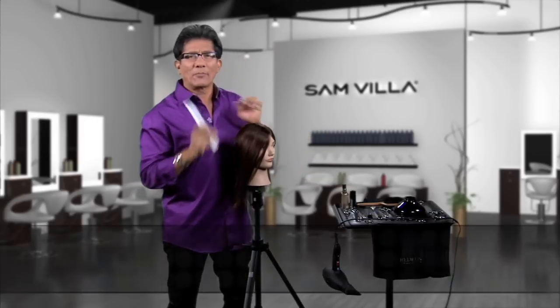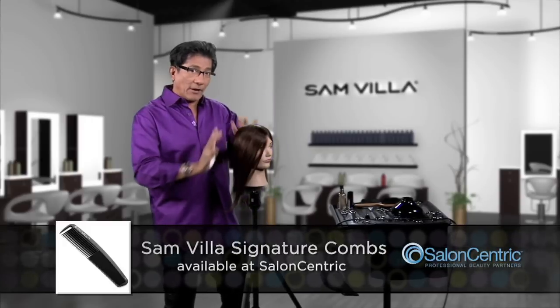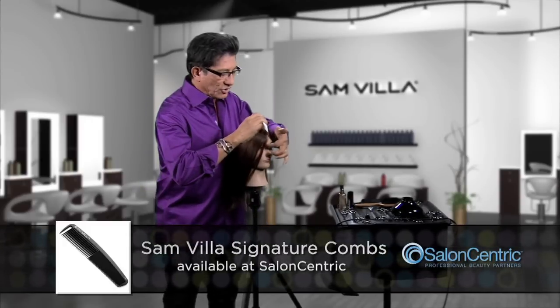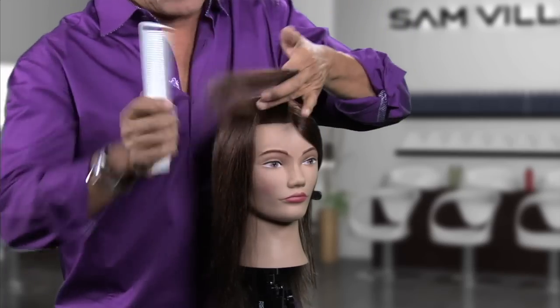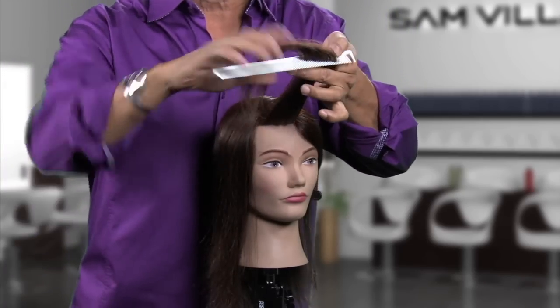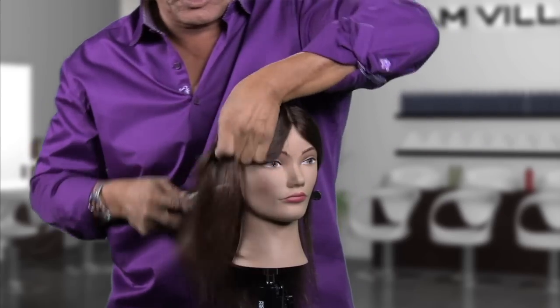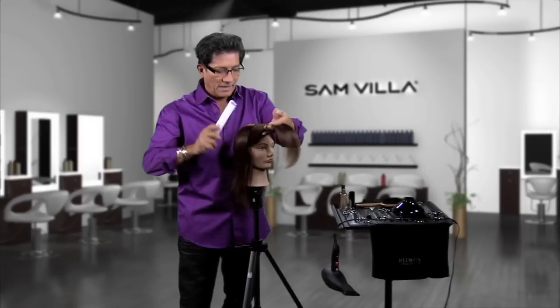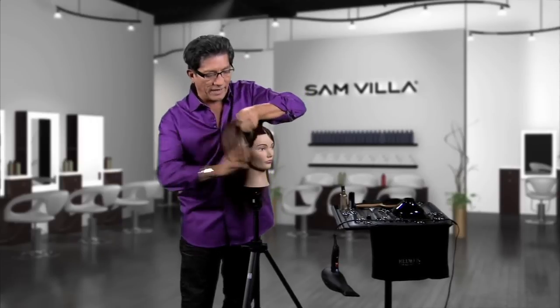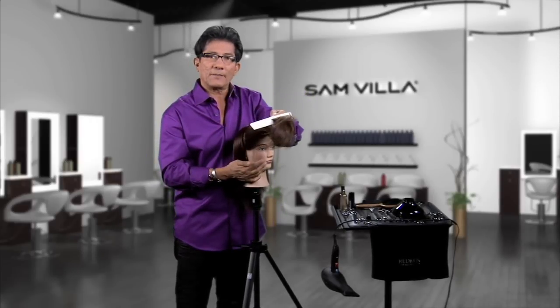I want you to remember one thing: wherever you want weight or length, you pull away from. So we're talking about this back area here. Take just a slight diagonal section forward and start in the front, because that's going to be the shortest area. Then you continue to take parallel sections to that, bringing everything up to that same guideline. Everything stays stationary to a guideline, so I over-direct and elevate to the same point.